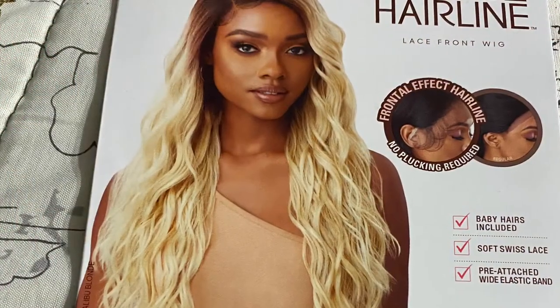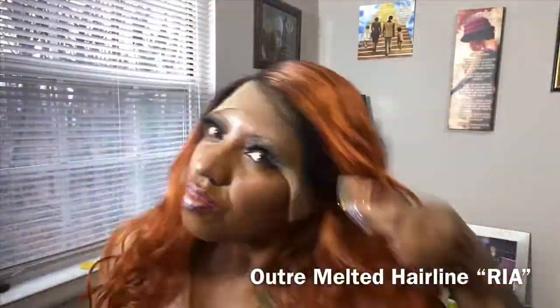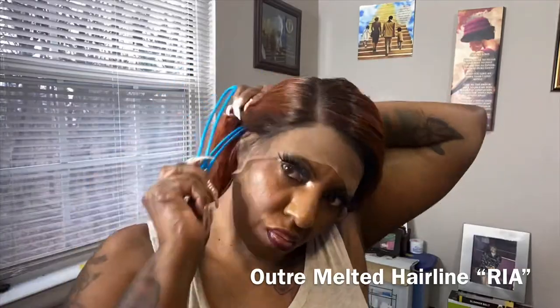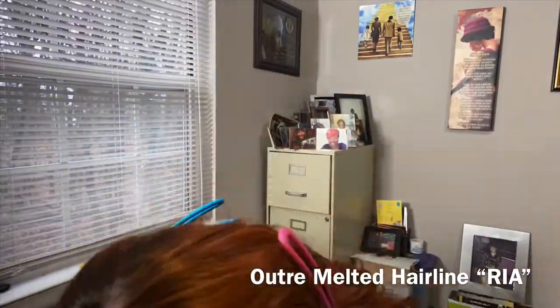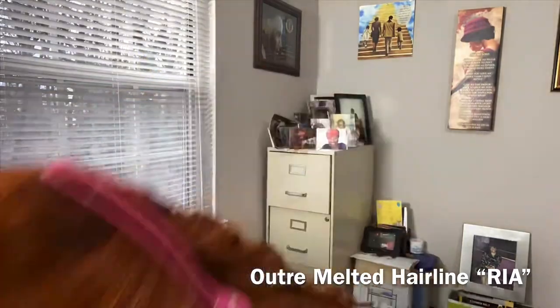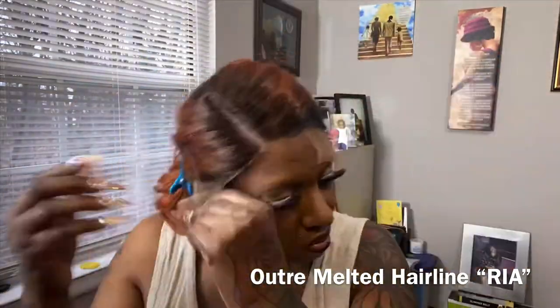Hey y'all, I'm here to upload the real one more time. I uploaded the wrong footage before to the unit - olina. So here's my true take on Ria. Sorry for the confusion with everybody, and thanks to the person that pointed that out to me. I already peeked at that last night, so enjoy my review. Talk to y'all soon.